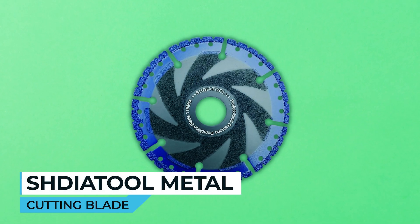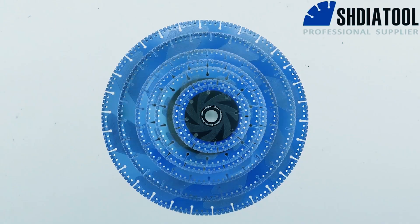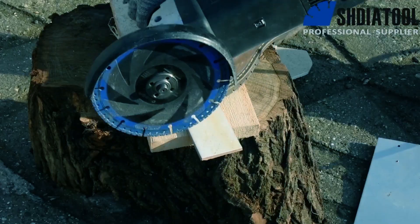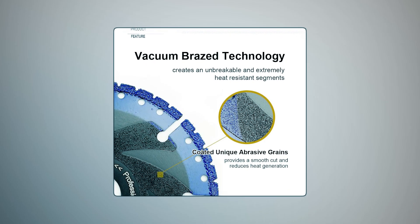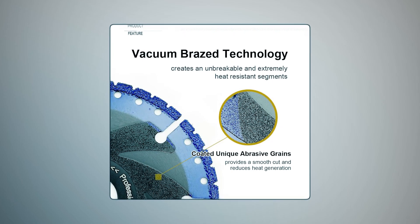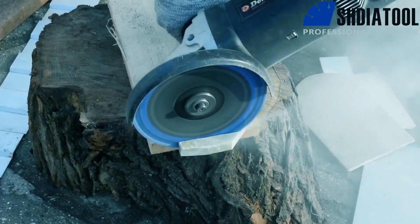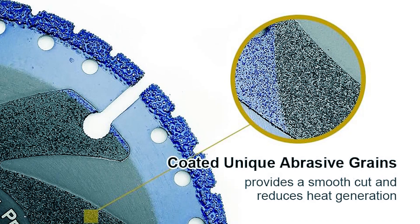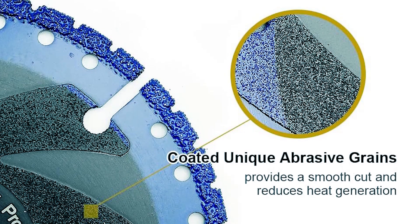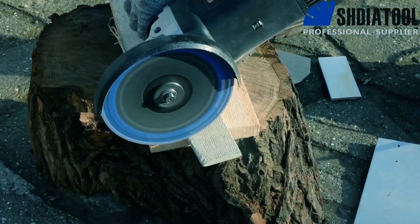Schneeatool Metal Cutting Blade. The Schneeatool Metal Cutting Diamond Blade is a versatile and durable cutting tool designed for a variety of applications. With vacuum-brazed technology, industrial-grade diamond grains are permanently brazed to the steel core, ensuring an unbreakable and highly heat-resistant cutting edge. Coated with abrasive grains on both sides, it delivers a smooth cutting experience with reduced heat generation, providing an excellent balance between cutting speed and tool life.